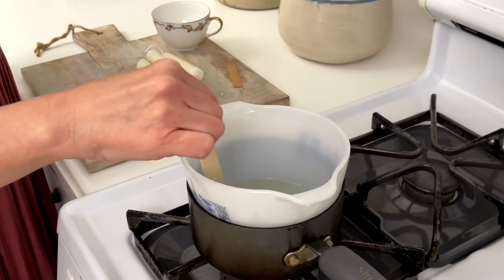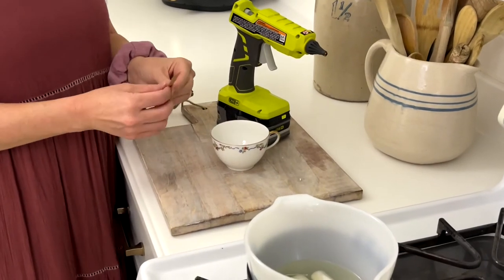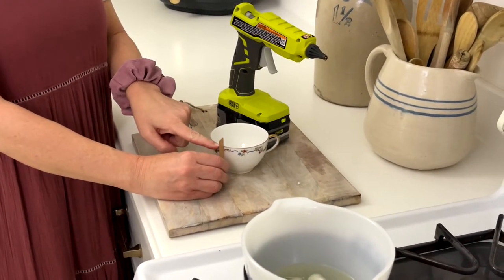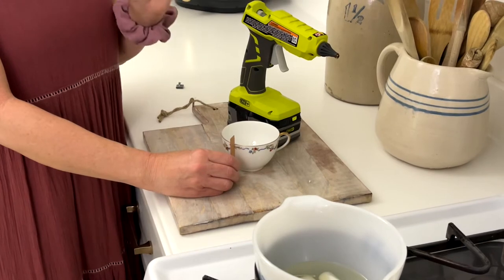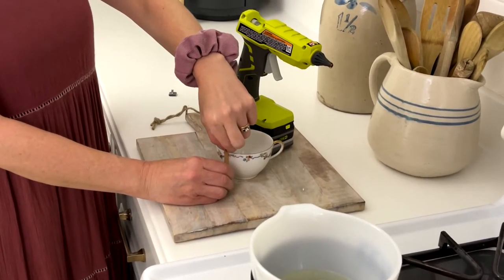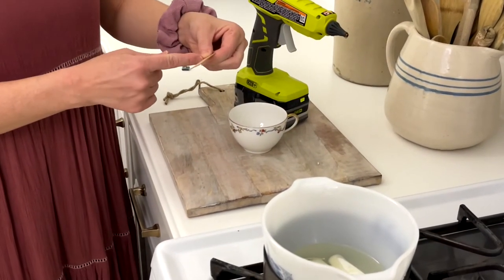For the next step, cut the wick either level with the cup or just below, because you only want an eighth of an inch of wick above the wax. Mark with your finger the top of the cup, then cut it right there.